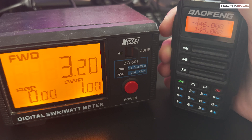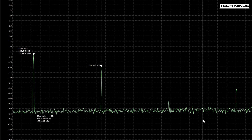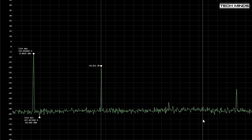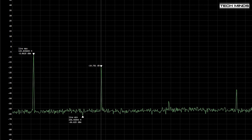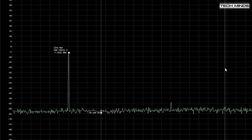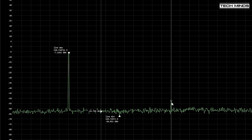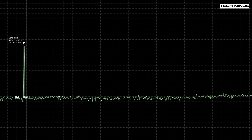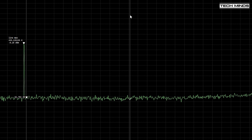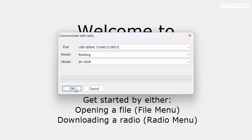Checking the output purity on the 2 meter band is a little disappointing — the second harmonic is only 11 dB down from the fundamental. Things improve on the 1.2 meter band at 220 MHz, where the second harmonic is 47 dB down from the fundamental. On the 70 centimeter band at 435 MHz, the second harmonic wasn't even registering, so things look good there.